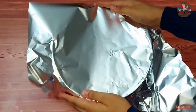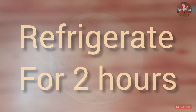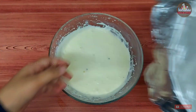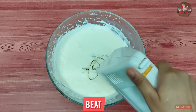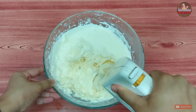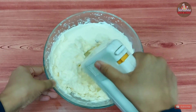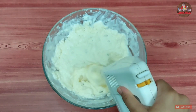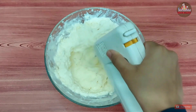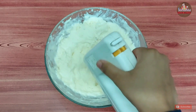Finally, cover the ice cream with a foil and refrigerate for 2 hours to set. After it sets, beat it again.